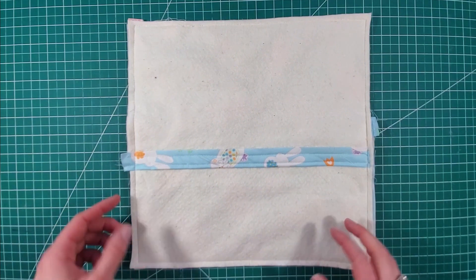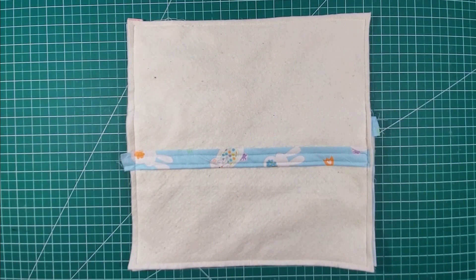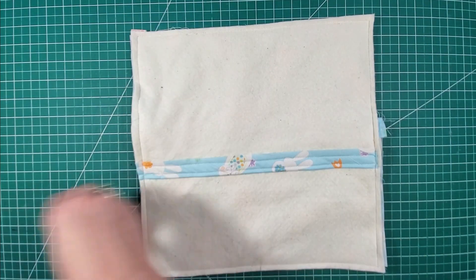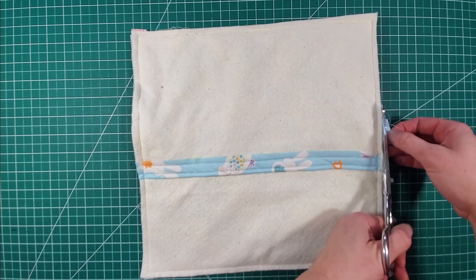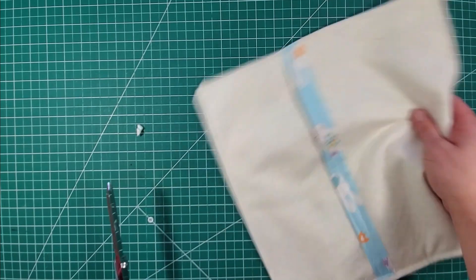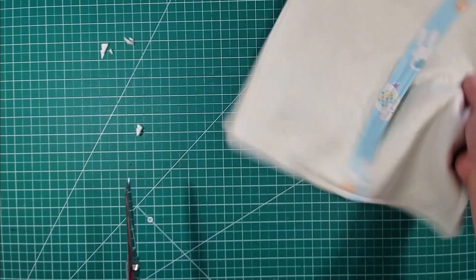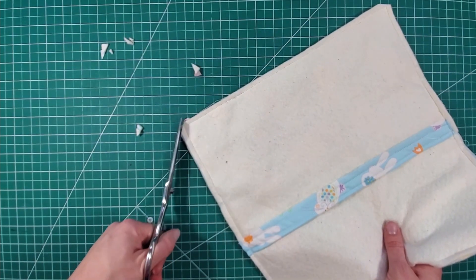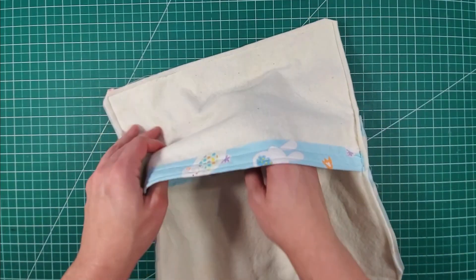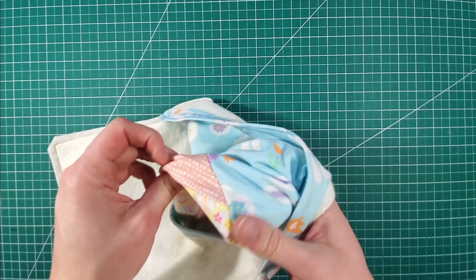Now that our edges are all sewn, we're going to trim off these extra little bits and snip the corners to make it easier when we flip it right side out.